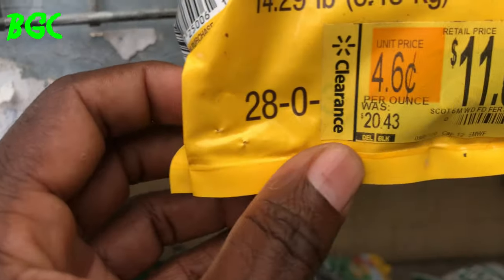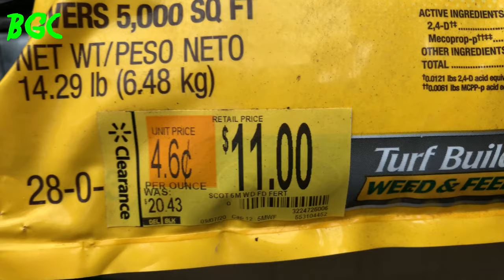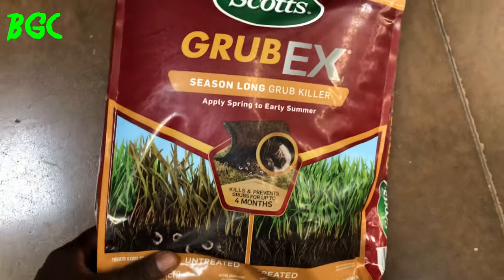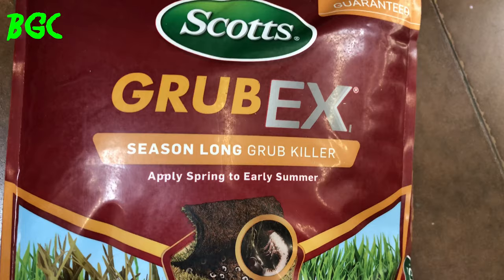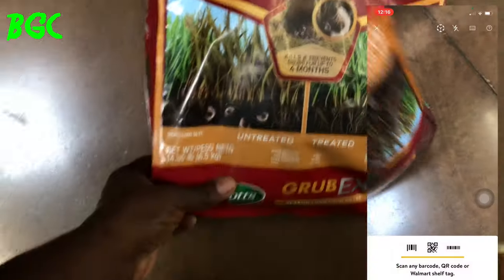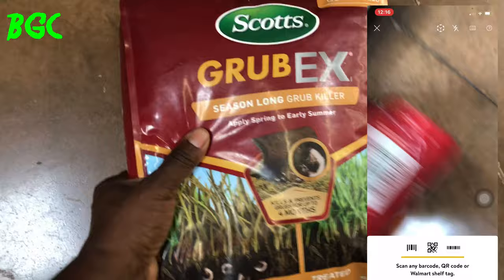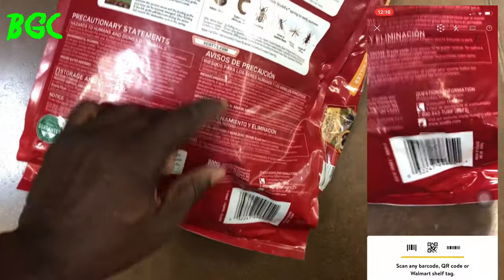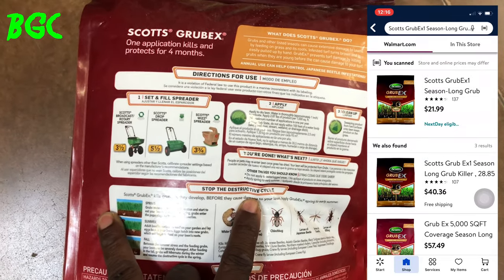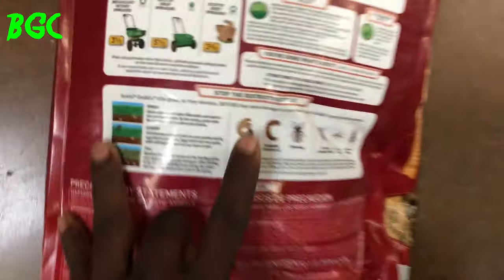Here's another one — Scott's Turf Builder weed and feed. Check the scan price. This fertilizer, as long as you keep it in a dry place, will last a couple of years. Here's the Scott's Grub-X season-long grub killer — applies spring through early summer. Normally about $20, but scan it in the store with the Walmart app and it's $5. Will it last until next season? Yes — it provides up to four months of protection and even includes a Scott's wheel-end spreader attachment.